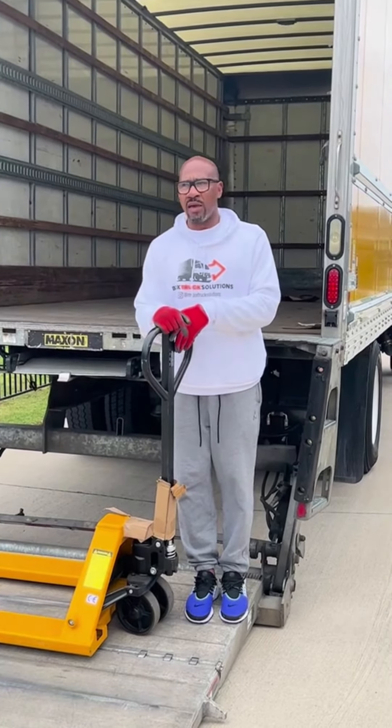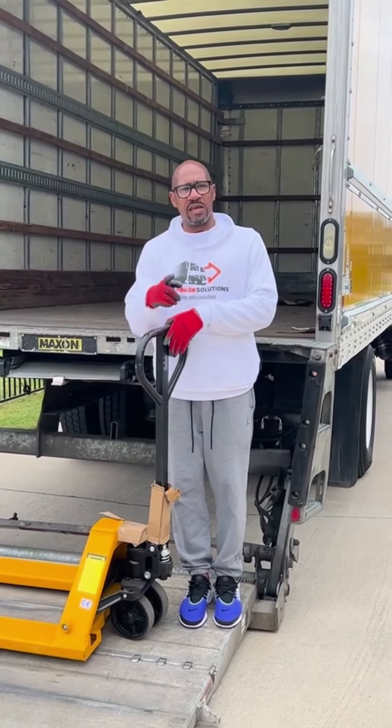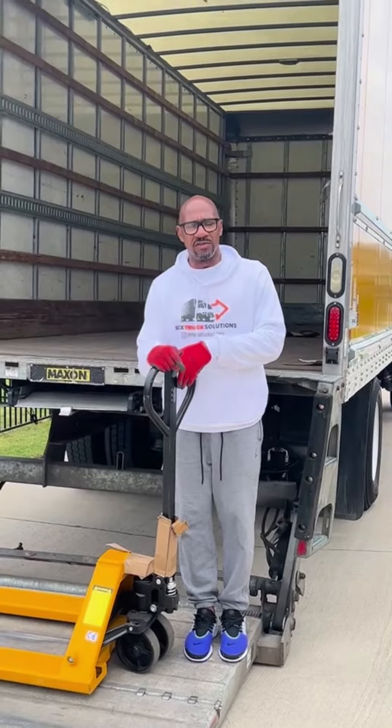So guys, that's how you properly use a lift gate. I don't want you guys to get injured out there, so use these safety tips and be safe out there. Thank you for joining me. Peace. See you on the next video.